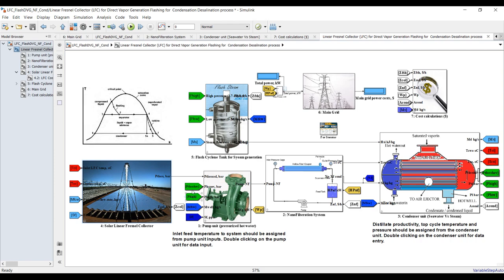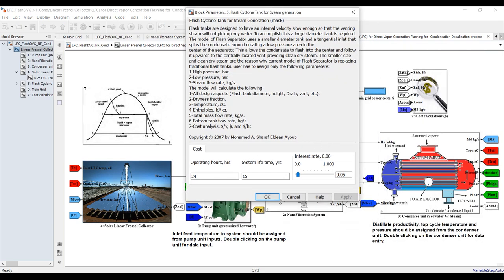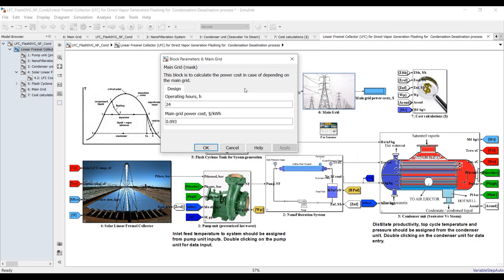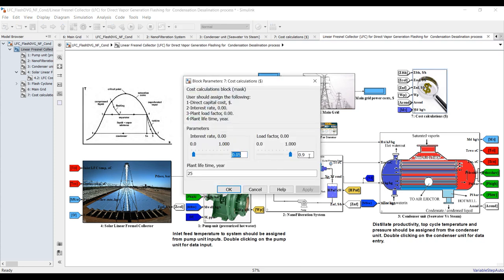Let's go to the flashing tank — we have another video about this. For the flashing tank we have operating hours, system lifetime. For electric power generation for the pumping system as well, we need to assign this — it's essential for cost parameters. For cost analysis we have interest rate, load factor, and plant lifetime.